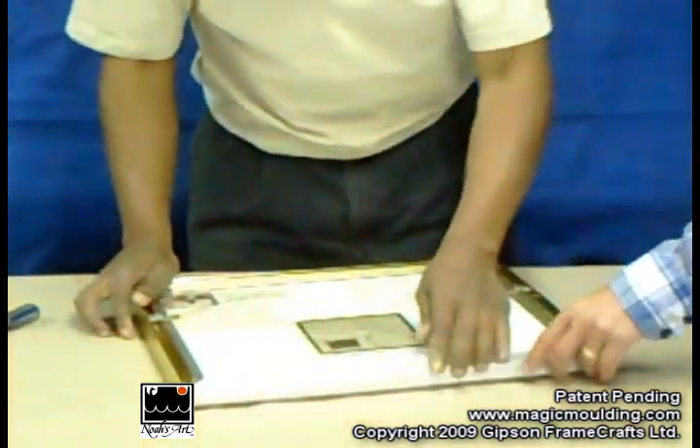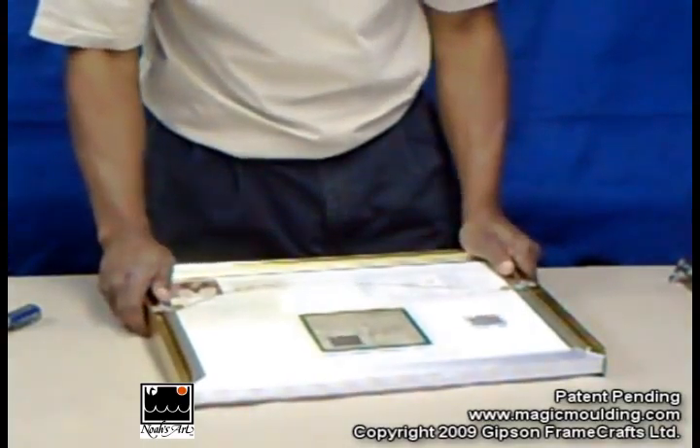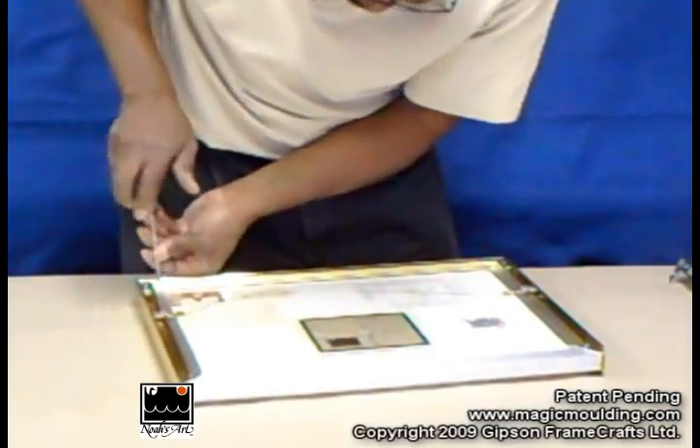Was that the other material you put on the inside? This is magic molding right here. That's not part of it. Magic molding is meant to go on there for wood frames.